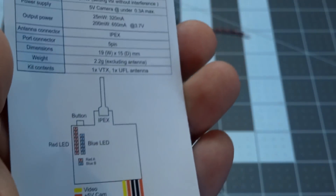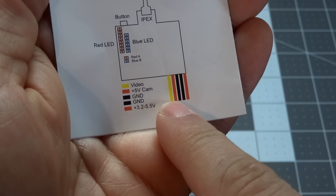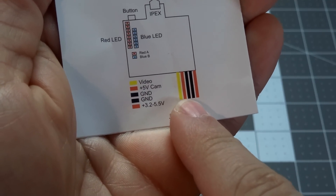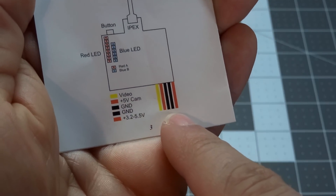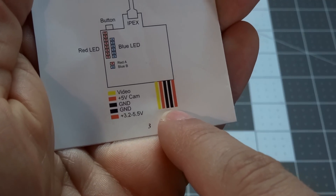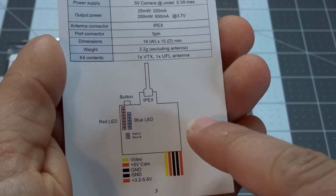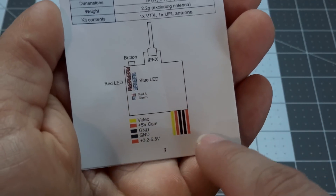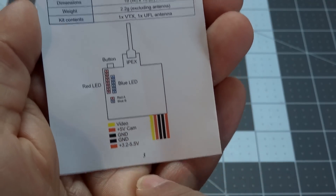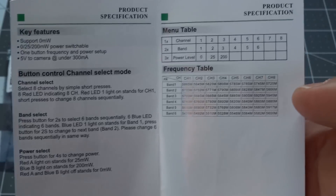Red indicates 25 milliwatts, blue is 200 milliwatts, and when both are off you're at zero milliwatts. For wiring: the yellow wire is video, then you have plus five volts out to your camera and ground. On the other connector you have ground and power input at 3.2 to 5.5 volts. Running on a 1S lipo at 3.7 volts, it will step up and put 5 volts out to your camera, which is nice.